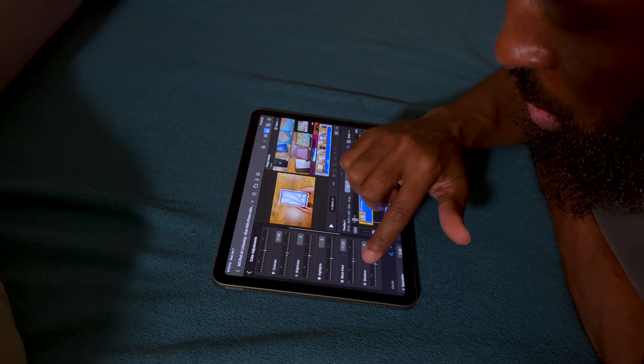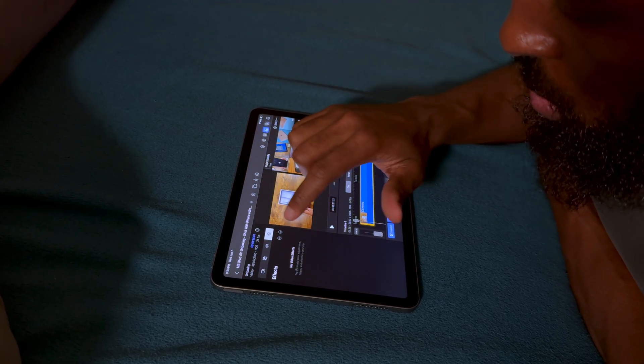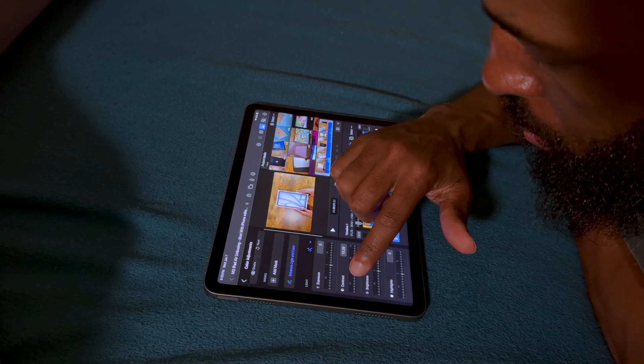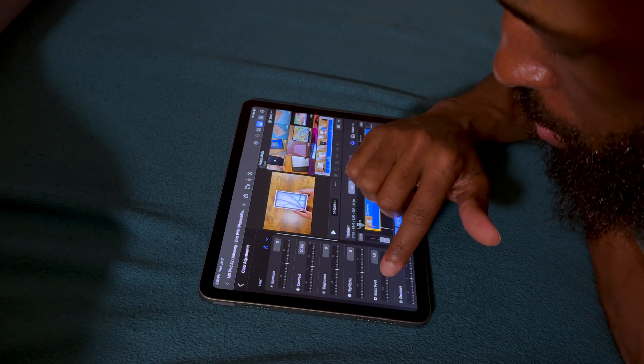I've been super curious about what using Final Cut on an iPad is like. When it first came out on iPad around two years ago, I did buy it and uploaded a video using the M4 iPad Pro. But now, two years later, I know they made some changes and I'm very curious to see how well this will work out.